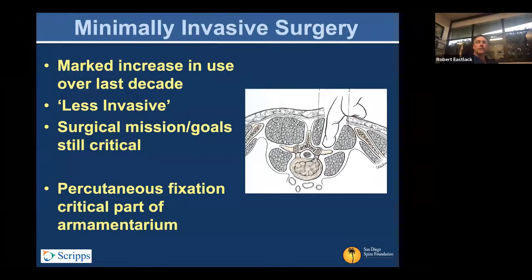The primary goal is not necessarily cosmesis — it's functional anatomy preservation. As you can see in the picture on the right, a large part of that is trying to preserve the multifidi. A lot of the rationale for PERC screw fixation is protecting the primary stabilizers of the vertebral segments, which are the multifidi, and using that Wiltse-style approach to move lateral to them down to the starting point for the percutaneous screws.